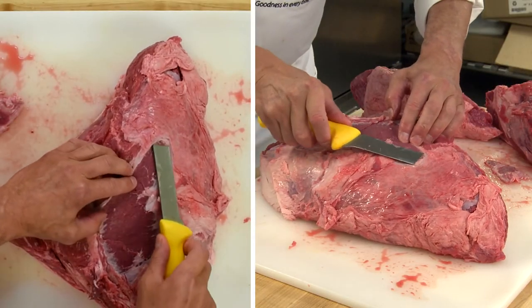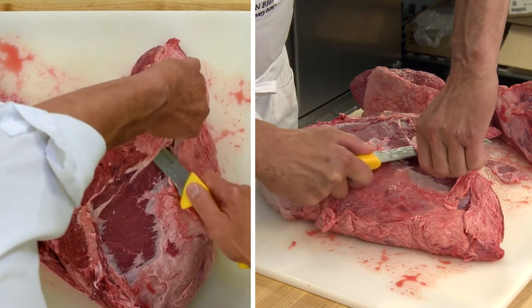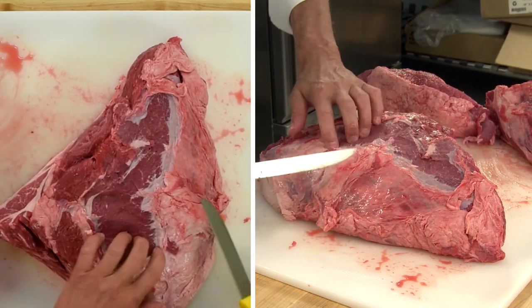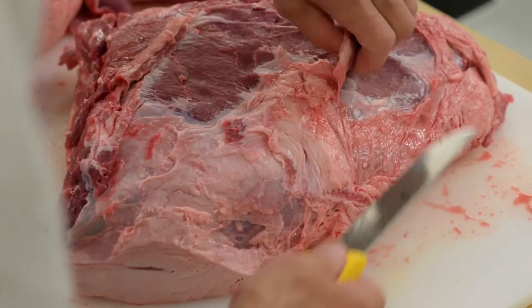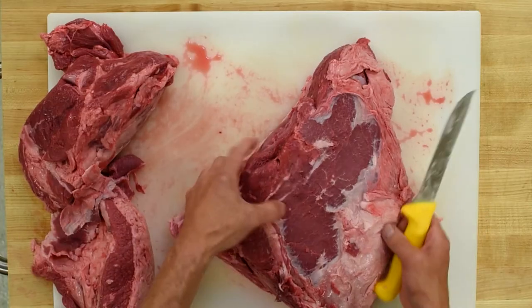A motion — pushing up with his knife, and then pulling back and up. It's really very important to remove the silver skin so that when you season the meat, put on your herbs and spices, those herbs and spices can penetrate into the meat for that wonderful flavour.